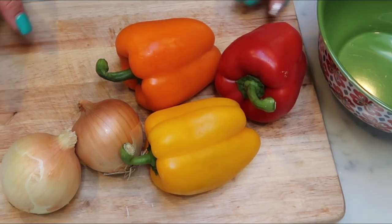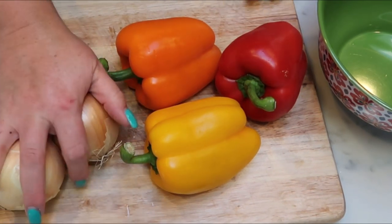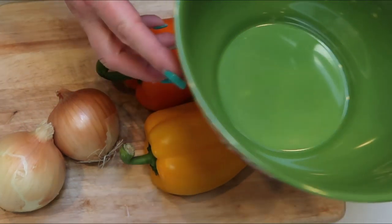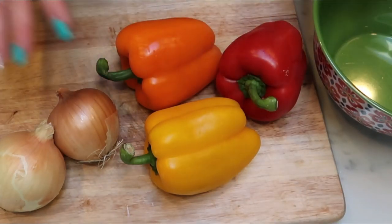The first thing we need to do is chop everything up. I'm going to go ahead and chop the peppers and onions into slices and put them together in a bowl, since everything gets cooked at once. So let's get these veggies chopped.